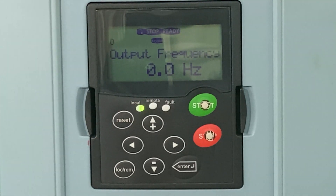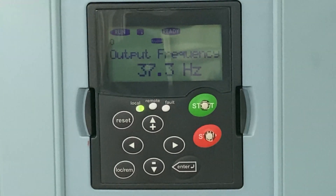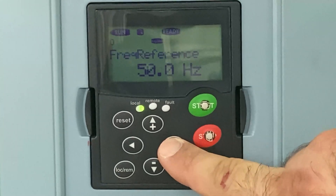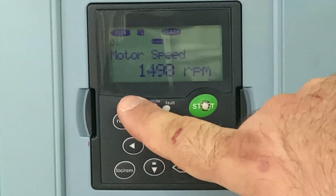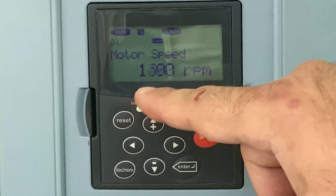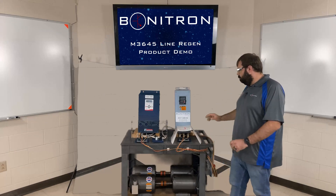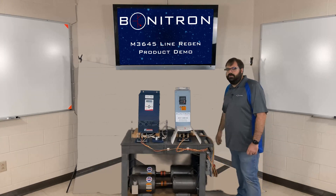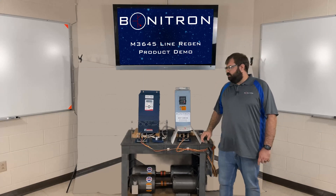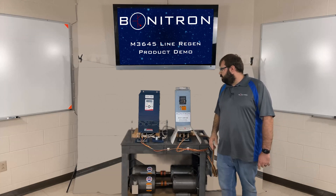All right, to get started, first I'm going to start the drive. As you can see, our output frequency is 50 hertz and our motor speed is about 1499 rpm, almost 1500 rpm. Now I'm going to turn on the load motors to simulate an overhauling condition. You can see the regen went active right when I did that, and we'll take a look at the regen's display.